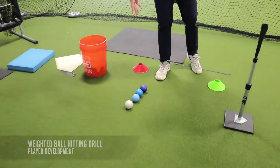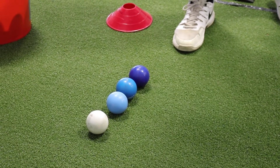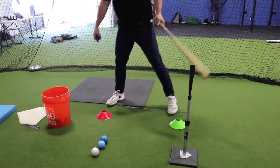You can see there are four colored baseballs from dark to light — they're associated with weight. We're not really going to change much here; we're going to utilize the same tee practices.